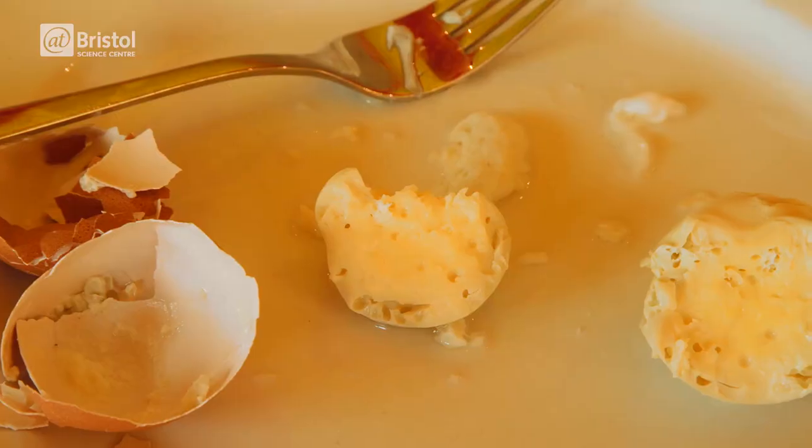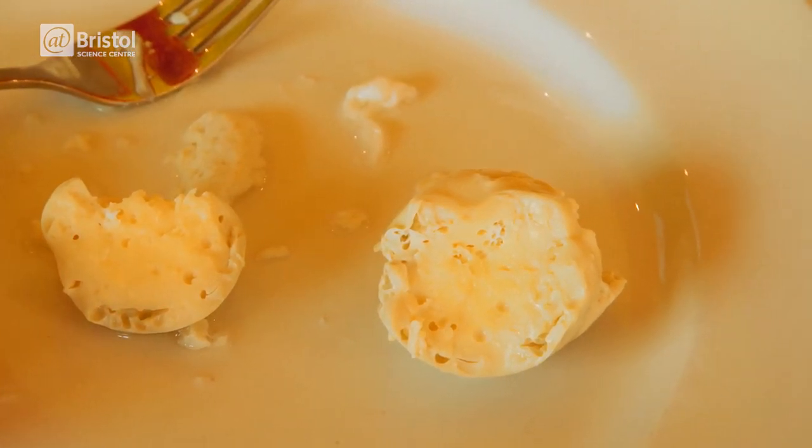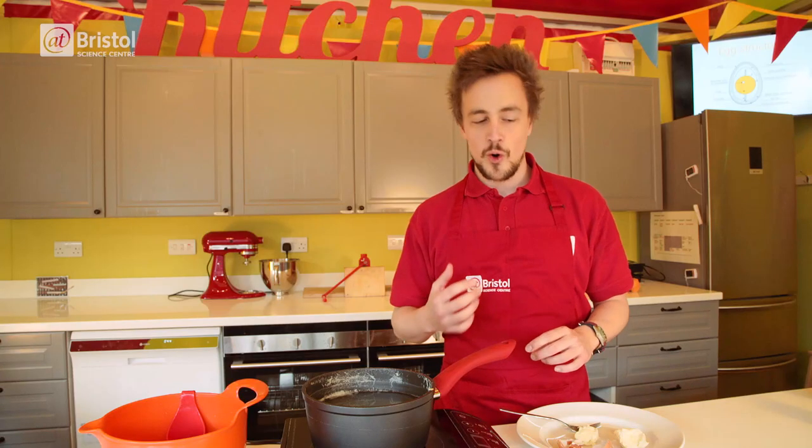Would you look at that! Instead of seeing that distinct white and yellow of a hard boiled egg, we've now got the same uniform golden color all the way through.